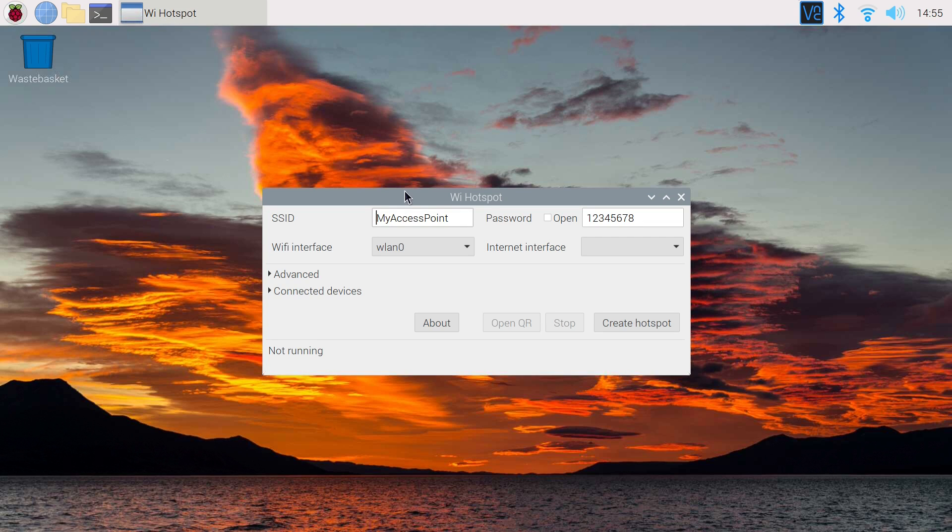We're gonna choose a name for our access point and a super strong password. And then we're gonna choose ap0 as our Wi-Fi interface and wlan0 as our internet interface.